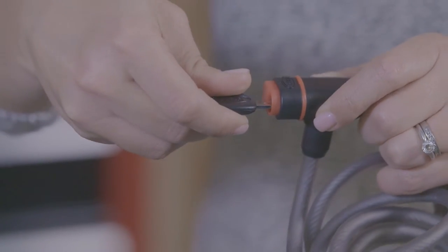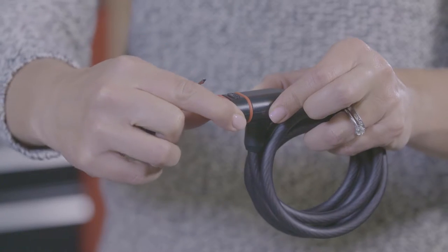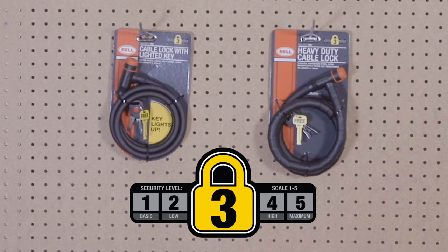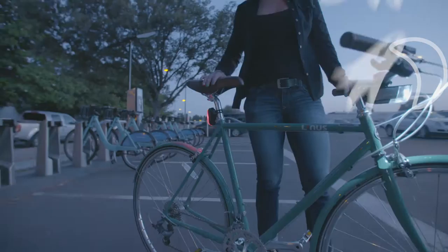While Security Level 1 locks provide basic protection, Security Level 2 Ballistic locks are equipped with an added dust cover to protect the key chamber from the elements. Step up to Security Level 3, and you not only get more protection, but also a lighted key, which makes locking or unlocking bikes at night in dark and spooky places a breeze.